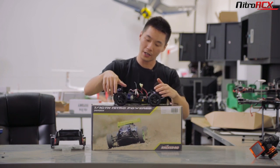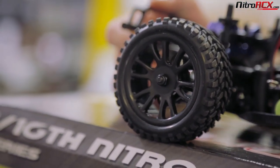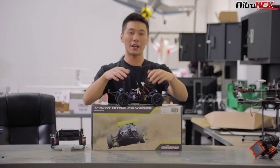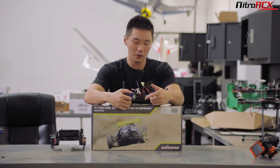On the truck itself, you're going to get a smaller diameter 12mm hexed wheel with off-road treaded tires and a pretty decent rubber compound — nice and sticky with an aggressive off-road tread pattern. Like all of our 1/16 scale vehicles, they are ready to run: 2.4 gigahertz right out of the box, 4 AA batteries with the charger, and you're ready to rock and roll.